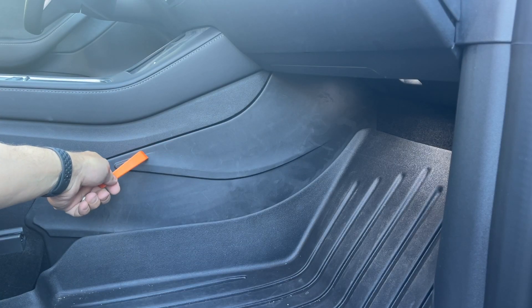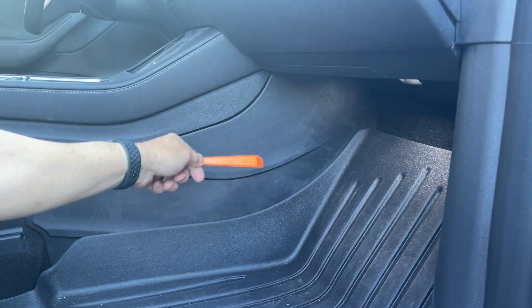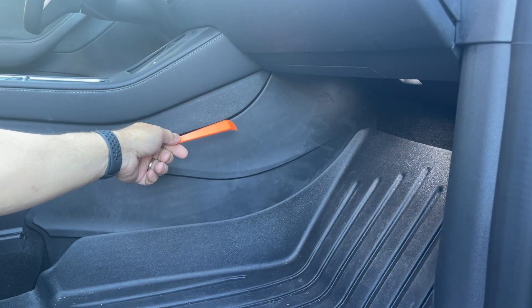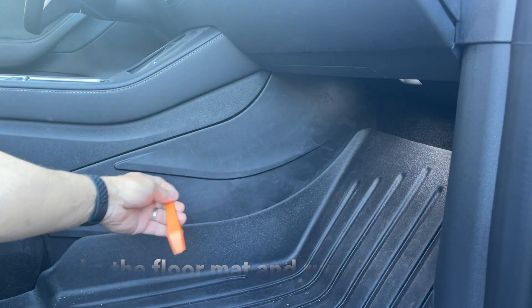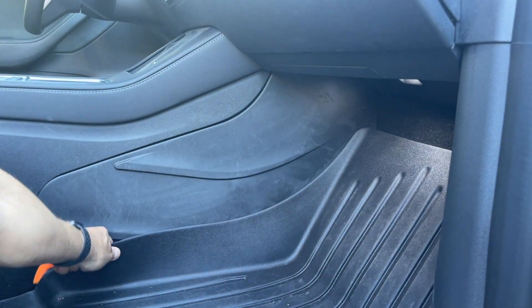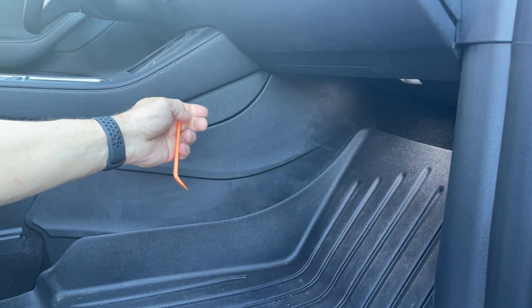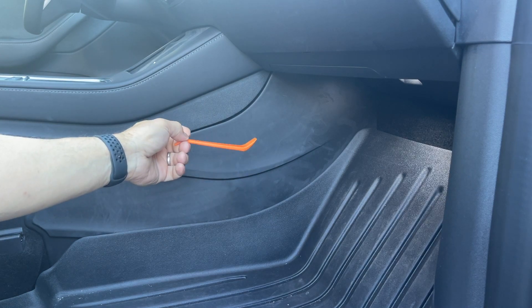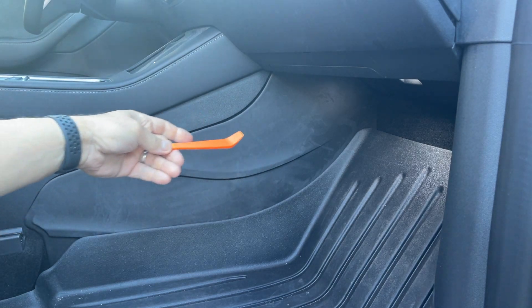I've done this once before, and there are a lot of clips holding this panel on — probably around 20 or so throughout. I'm going to take out the mat and then remove the panel. Hopefully I can do it with this tool; if not, I have others. I'll show you how to do it in higher-speed motion next.